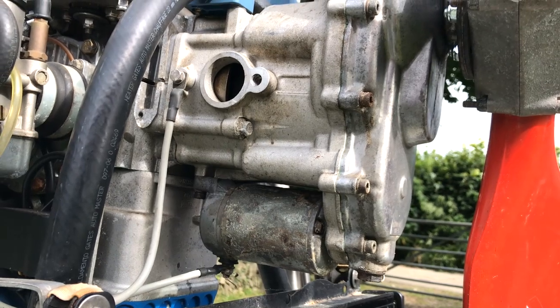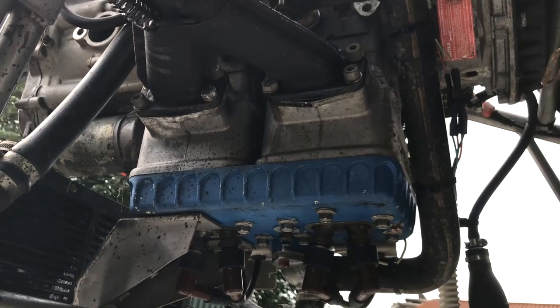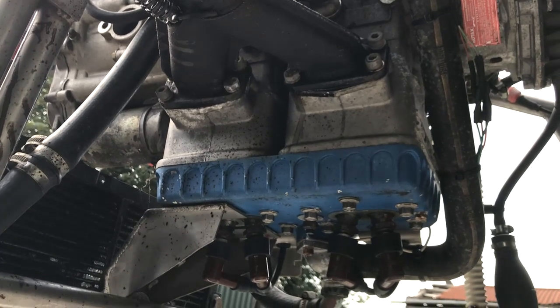The gearbox is an E-type with a 3 to 1 ratio. The engine is mounted upside down and has a cylinder head the same colour as a Smurf, which is a nice feature. Wonder if it turns red when it gets hot. Or angry.